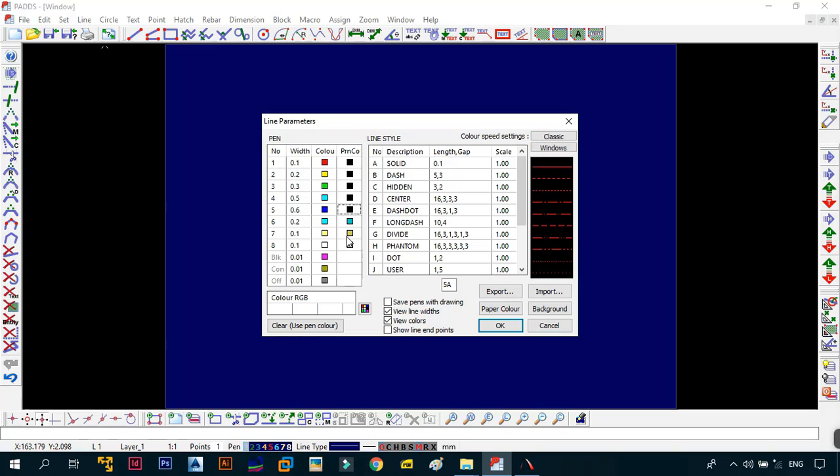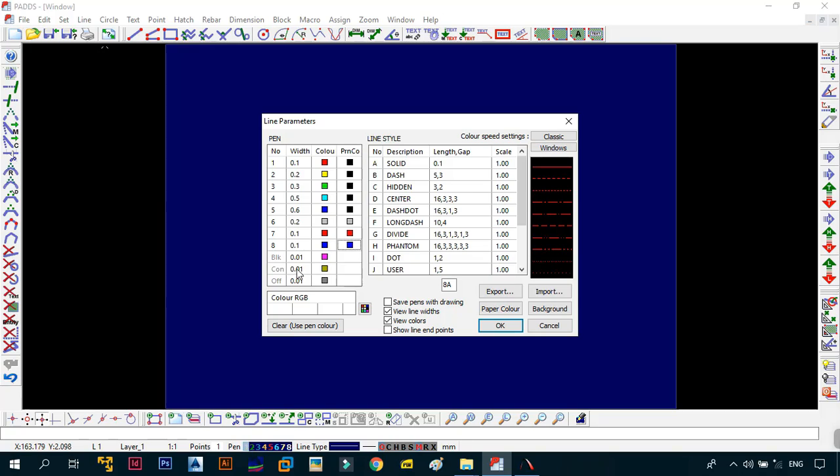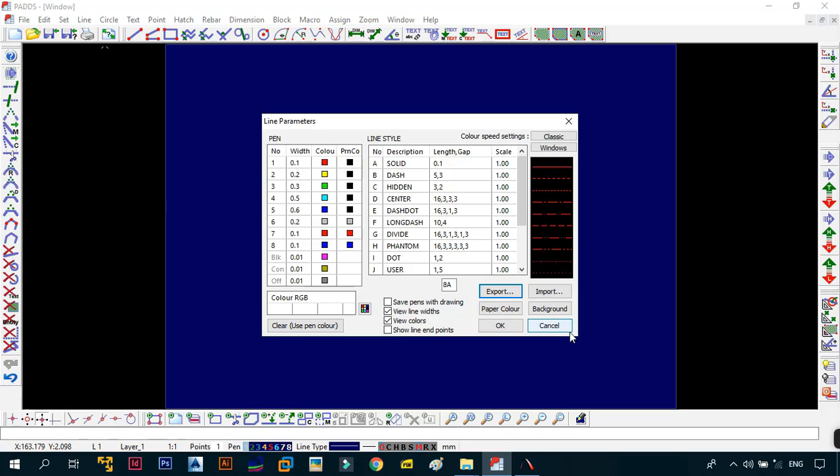For pens six, seven, and eight: for pen six, select gray. For pen seven, select red, and for the print color also select red. For pen eight, select blue, and for the print color also select blue. For the black, construction line, and offset pens, leave them as default. The line style should also be left as default. Export these settings — we'll call them the Program Geek settings — and save them out.